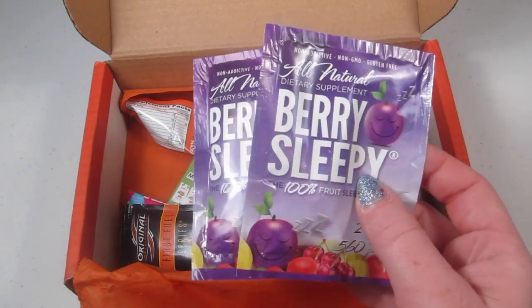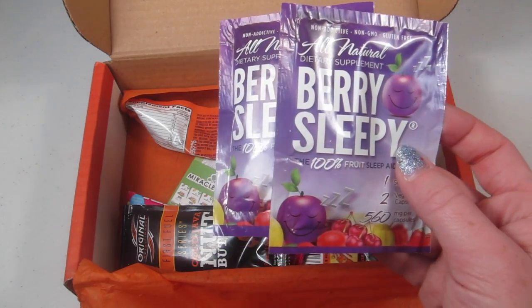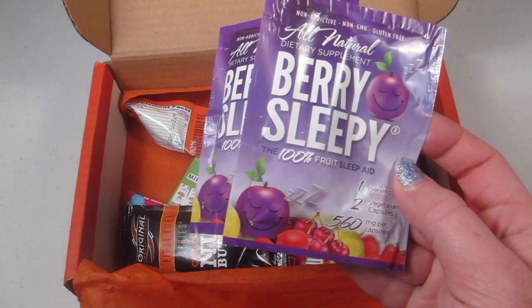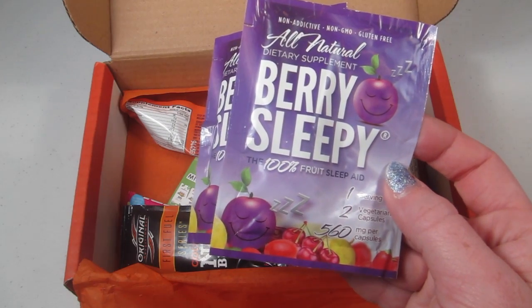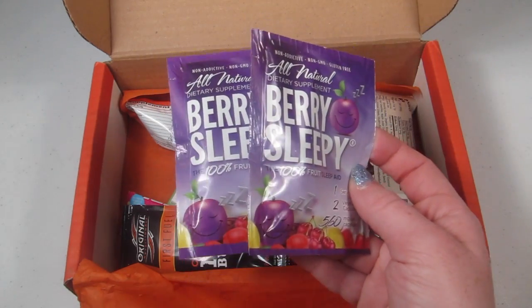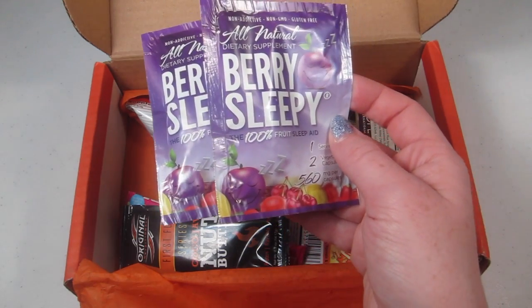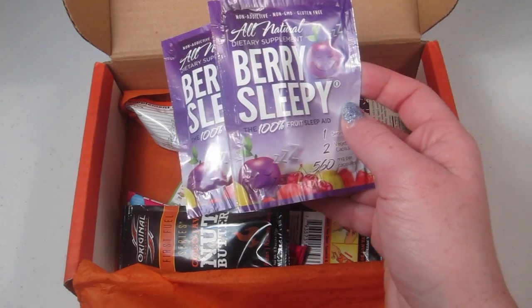The first product is Very Sleepy — it's the 100% natural dietary supplement to help you sleep. The capsules are vegetarian and there's 156 milligrams per capsule. It uses three powerful super fruits that, when combined, help you fall asleep and stay asleep longer.